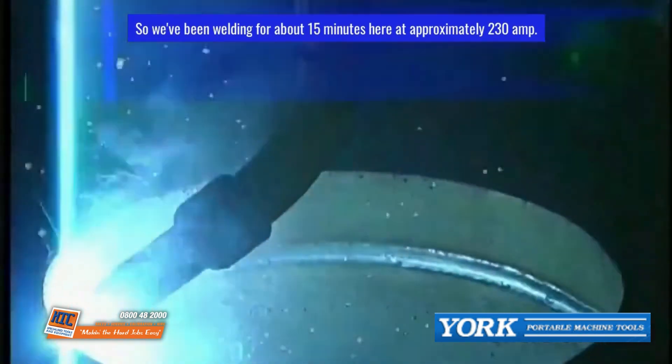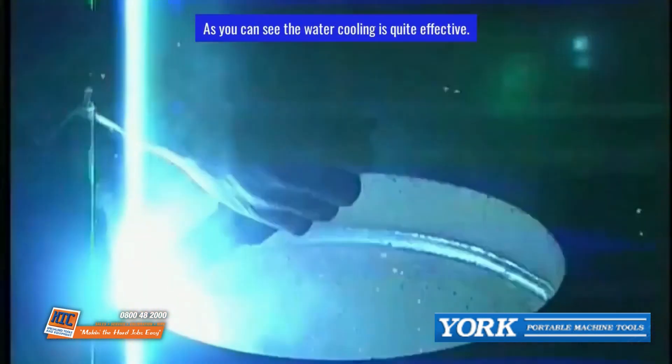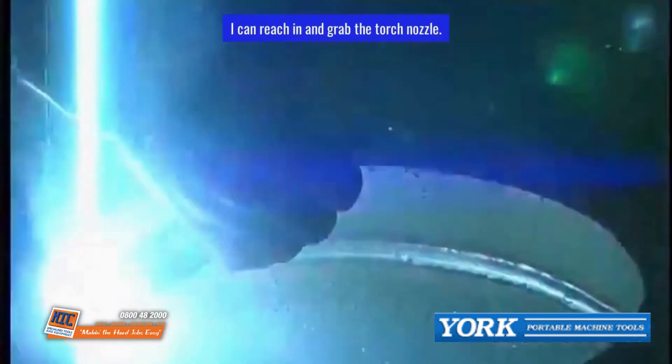We've been welding for about 15 minutes here at approximately 230 amps. As you can see, the water cooling is quite effective — you can reach in and grab the torch nozzle and it stays cool.